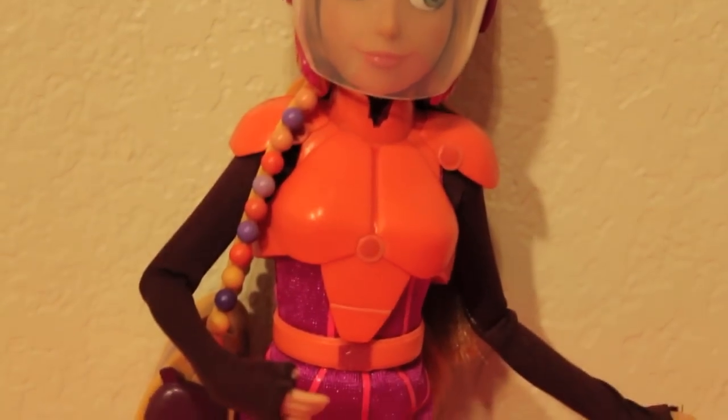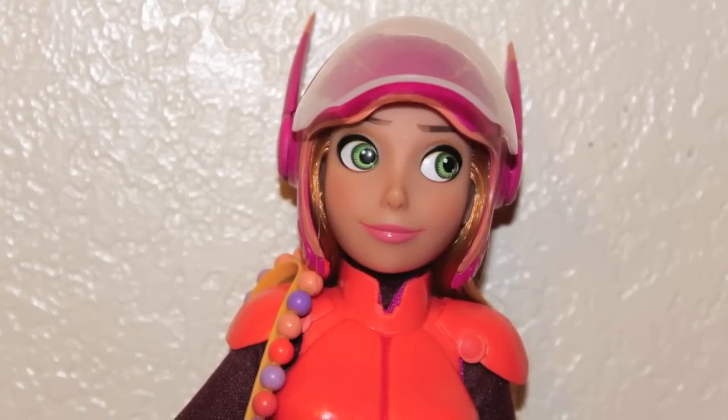And that was my look at Big Hero 6's Honey Lemon. I found her at the Disney store for $16.95. And if you're a fan of this movie, you'll surely love this doll. Thanks for watching guys. Bye!